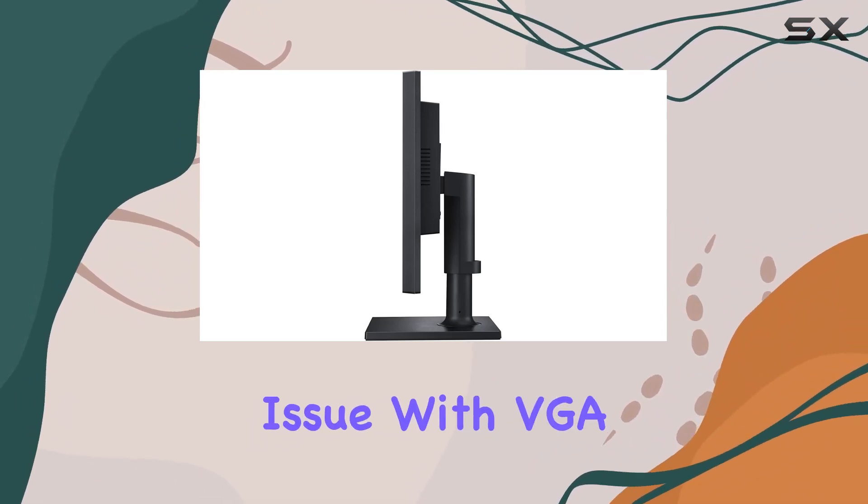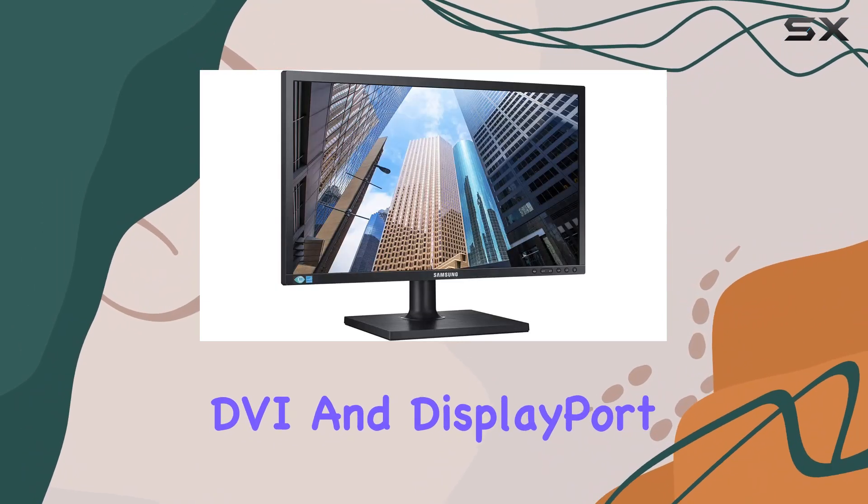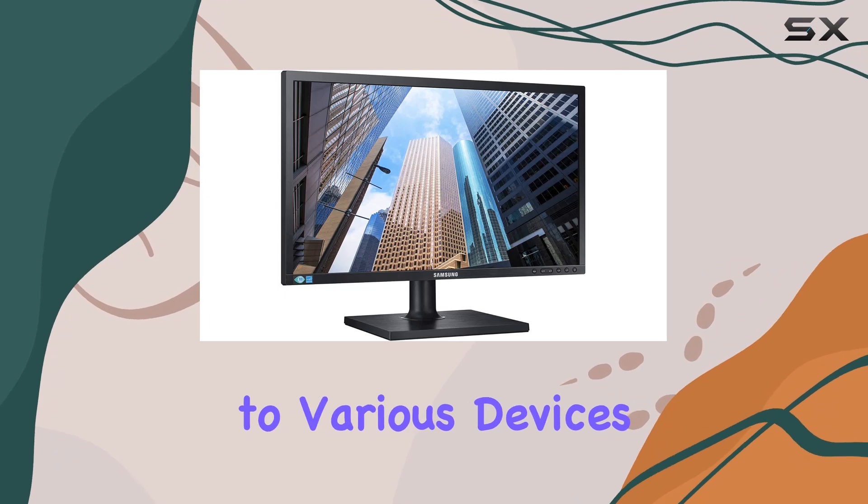Connectivity won't be an issue with VGA, DVI, and DisplayPort 1.2 inputs, catering to various devices.